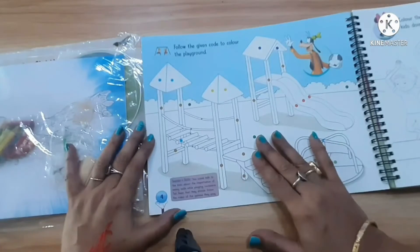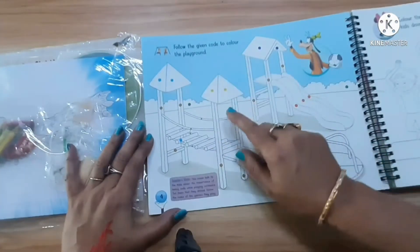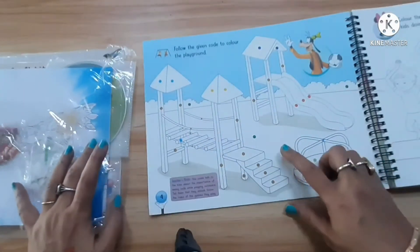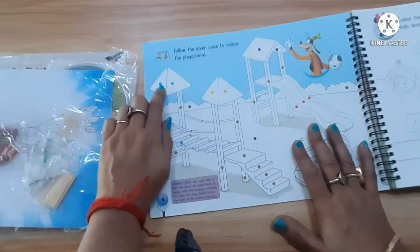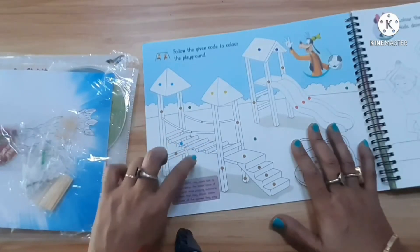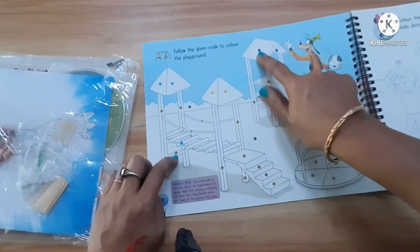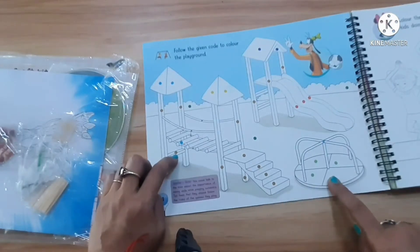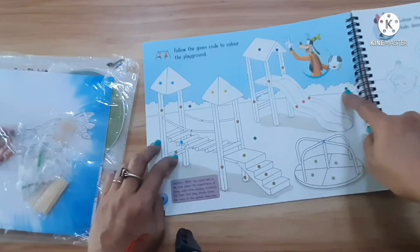We are doing a coloring activity: follow the given code to color the playground. So what is the code? This is a playground. This is blue color — a dot is already there. This is blue, these lines are brown, this is yellow, this is dark blue, this is orange or red, this is brown, and this is green.